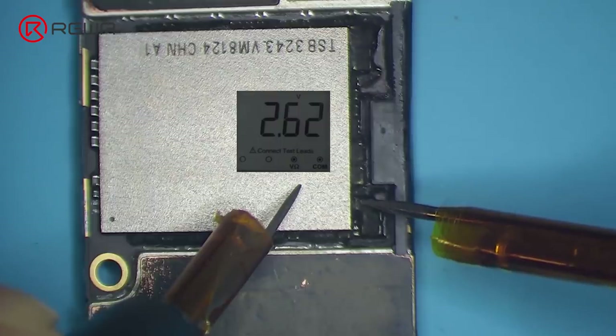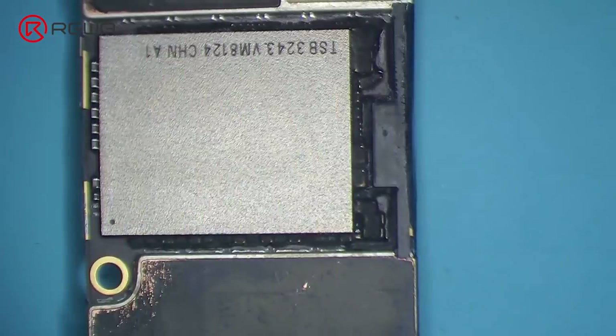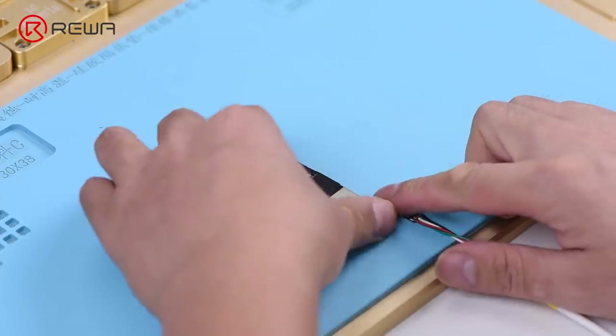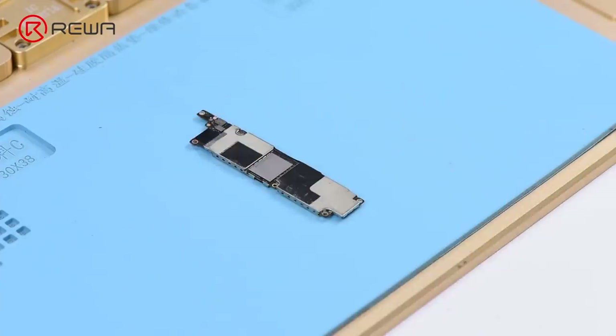We need to focus on relevant circuits of the main power supply and the 1.8 volts power supply of NAND. For better inspection, we need to remove the metal shields first.